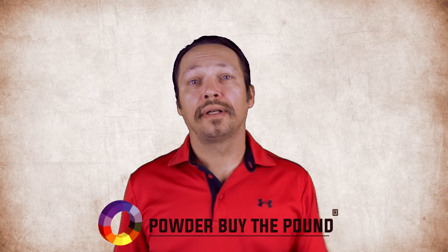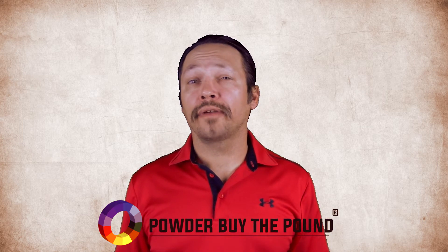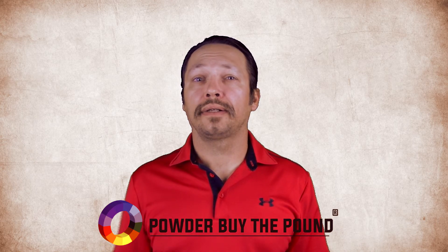on PowderByThePound.com, click here. If you would like to see some of our other product videos, click here. To keep up with all our new videos, please subscribe to our channel by clicking here.